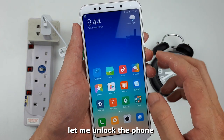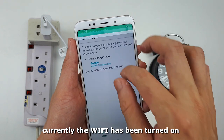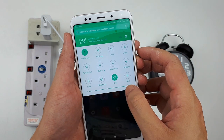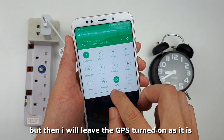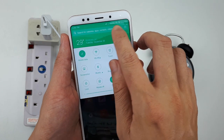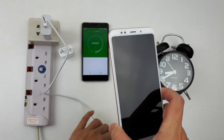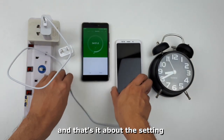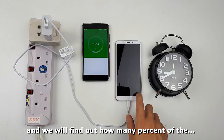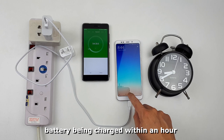Let me unlock the phone and check the settings. Currently Wi-Fi is turned on, but I'm going to turn it off. I'll leave the GPS turned on as it is, and same for the mobile data. The phone is currently connected to the 4G network. And that's it for the settings — we will come back after one hour of charging time to find out how many percent of the battery has been charged.